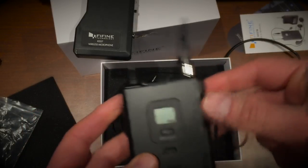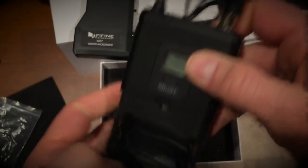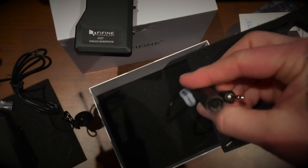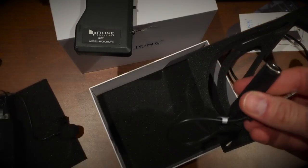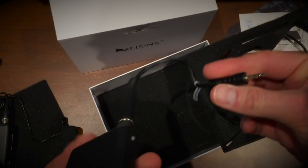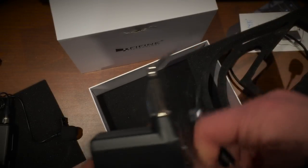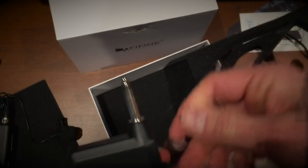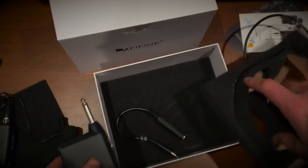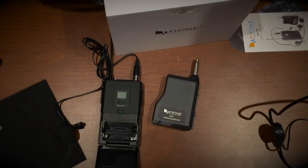Same type of connector — this goes into the wireless pack. I need to put some batteries in first. This connector goes into my setup, or you could have the other connector depending on if you want to connect to your camera. I'm going to put some batteries in these things and we'll test the two of them to see how it sounds.